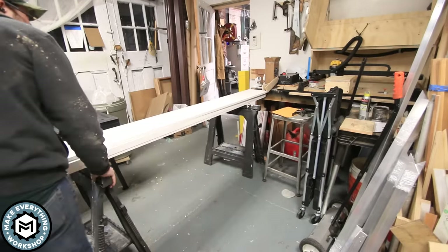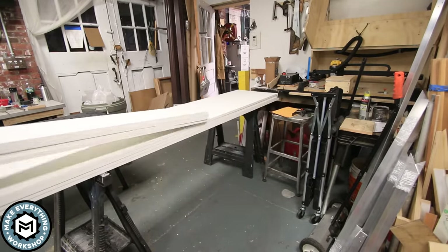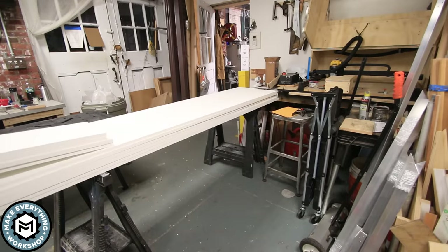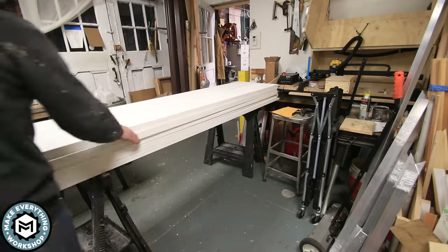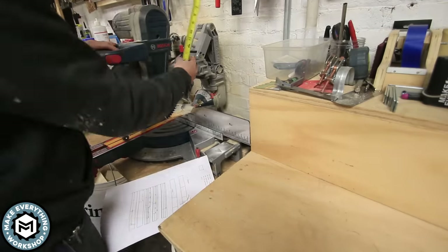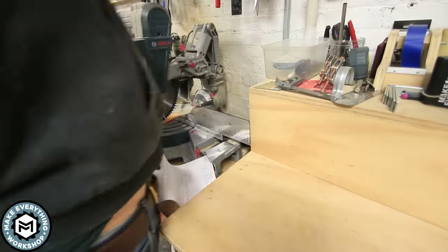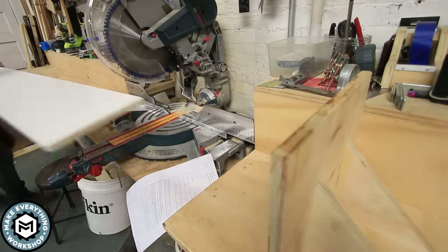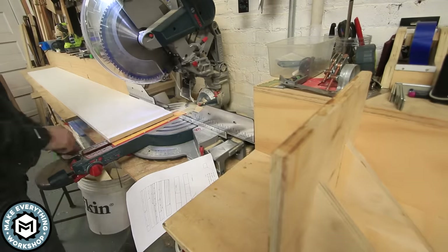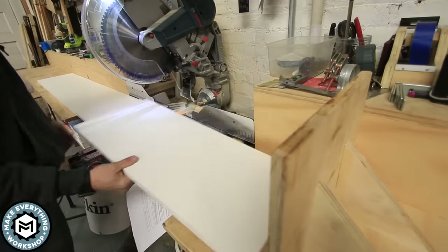We're building this bookcase out of 1-inch by 12-inch finger joint pre-primed pine. Now 1x12 is a dimensional standard, so the material actually measures 11 and a quarter inches wide by three-quarters of an inch thick. Because of that, my bookcase is dimensioned to use this material without ripping it, so a lot of the work I'm doing on this project is on the miter saw.